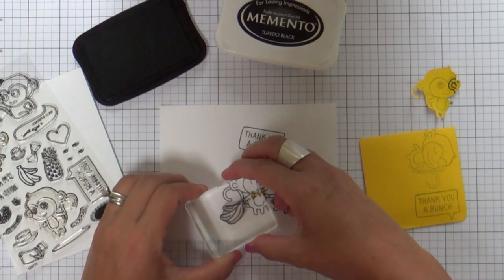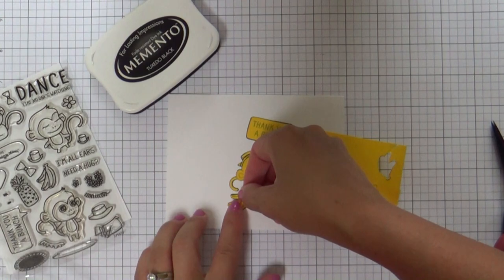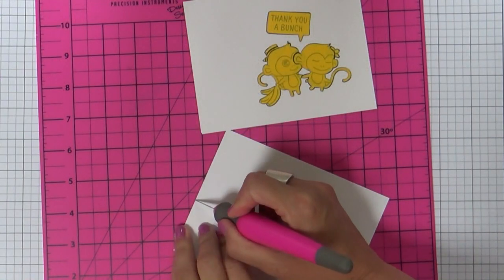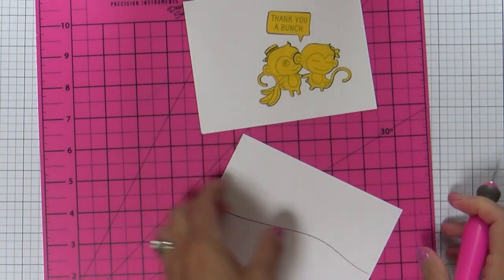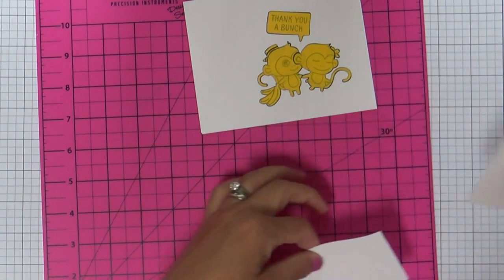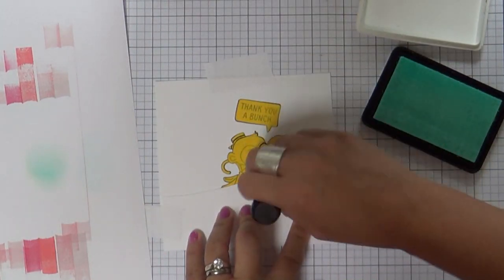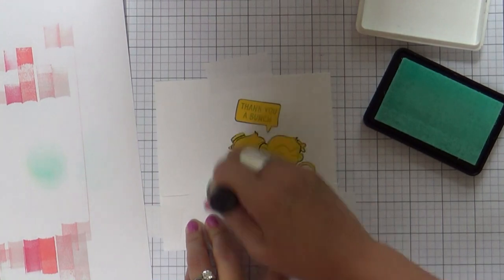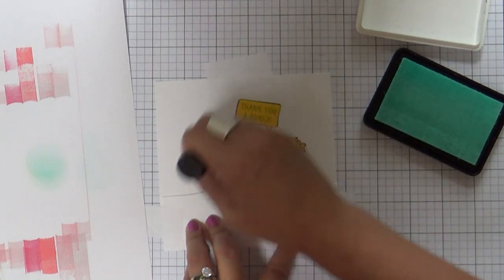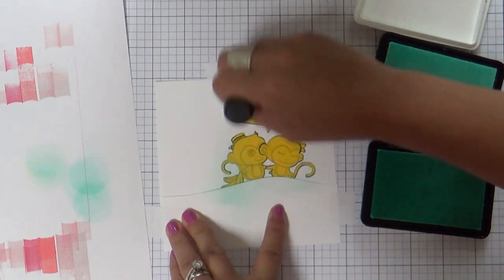You know how I feel about monkeys, but you didn't know how I feel about bananas. You probably don't care, but I'm going to tell you anyway. But before I tell you about the bananas, you can see I'm just freehand cutting a little hill. This is what I'm going to use to ink blend a little bit of sky and a little bit of grass. I'm using Sea Glass and a little Malibu — these are Simon Says Stamp inks. And then for the grass, I'm going to use Jelly Bean, but let's talk about bananas.